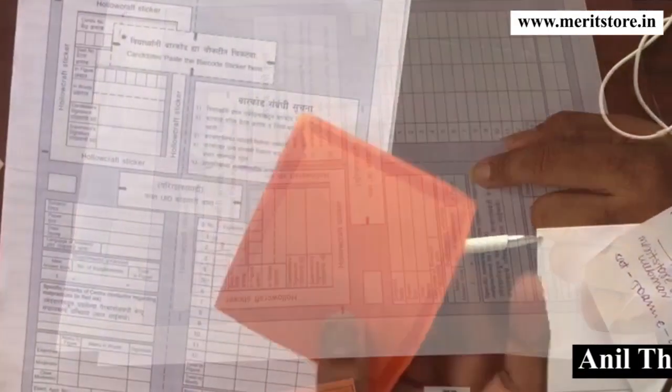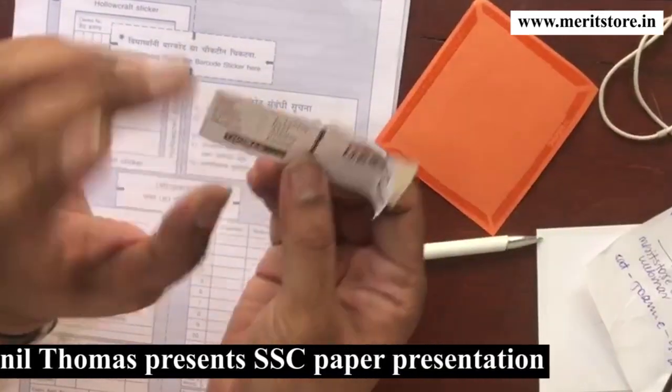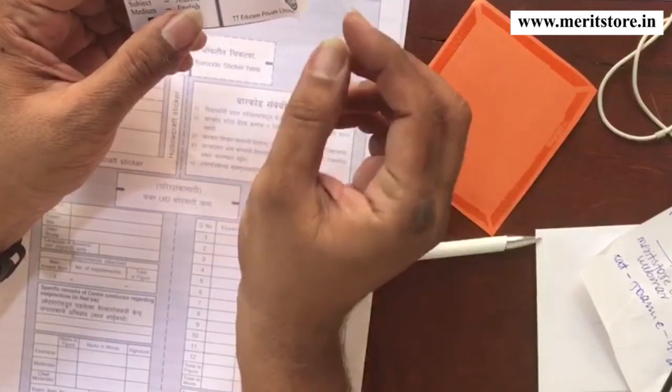I'm going to show you how you will write this paper. This is the hollow craft — it's hollow here, and there's gum on all the sides. This is your barcode sticker. Your barcode sticker will have data here and a barcode here.